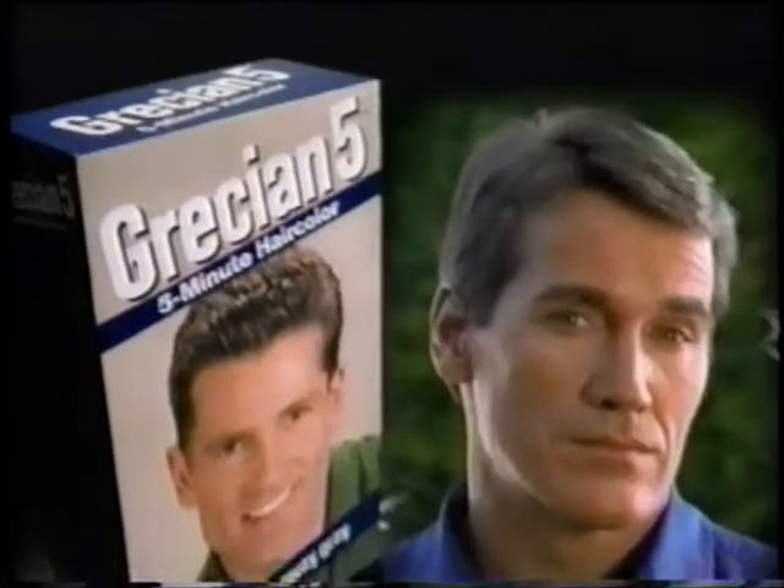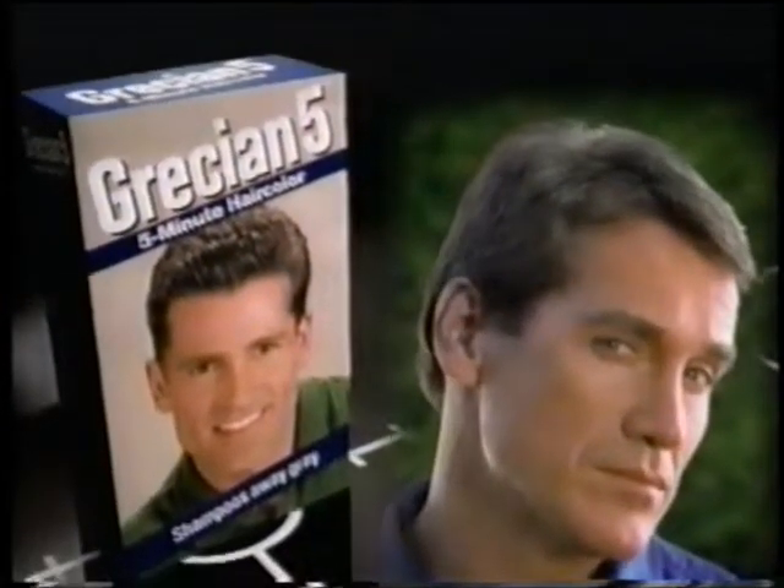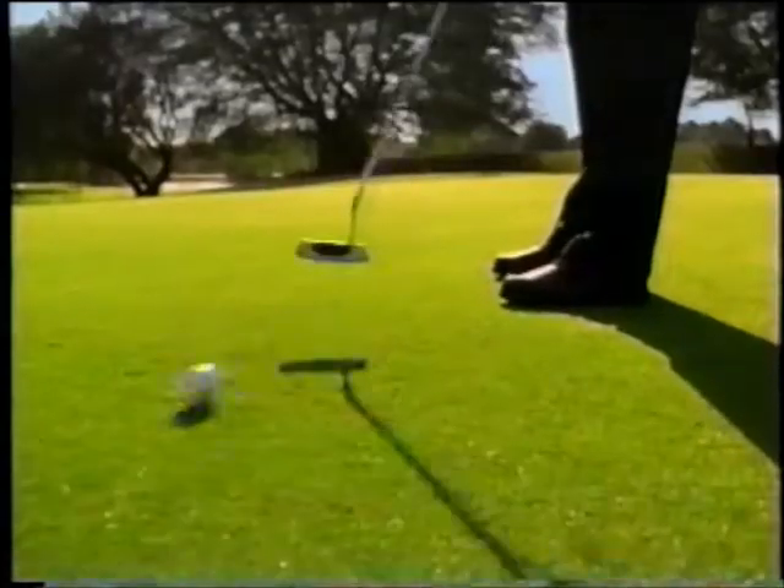Right on target. Now there's a men's hair color made to target only your gray hair. Grecian 5, it's right on target.